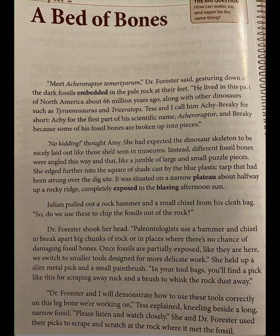Tess and I call him Achy Brachy for short — Achy for the first part of his scientific name, Aceroraptor, and Brachy because some of his fossil bones are broken up into pieces. No kidding, thought Amy. She had expected the dinosaur skeleton to be nicely laid out like those she'd seen in museums. Instead, different fossil bones were angled this way and that, like a jumble of large and small puzzle pieces.